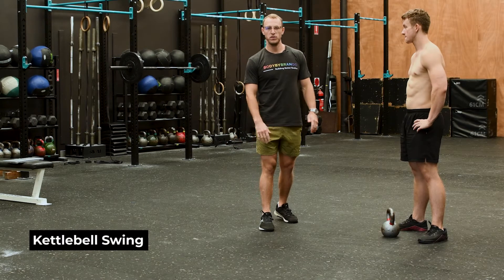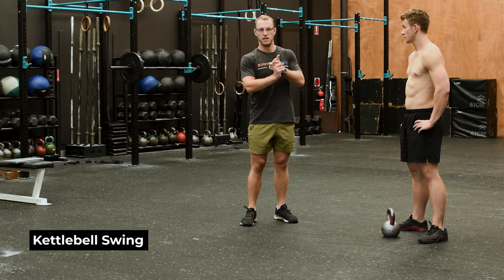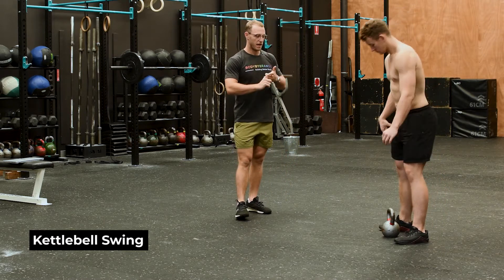We're going to go through the kettlebell swing and how you can use it to strengthen your hamstrings and lower back — your posterior chain — and also as a conditioning tool.